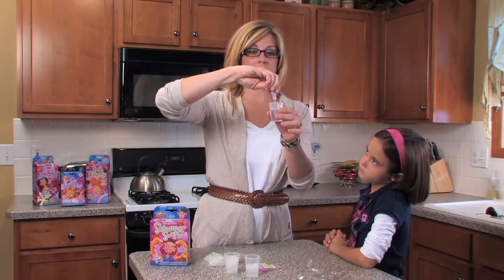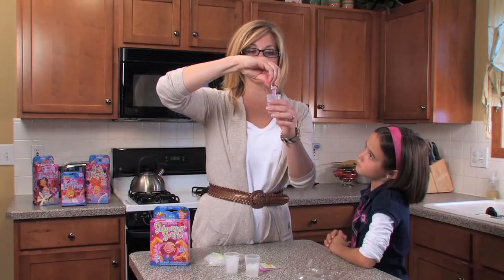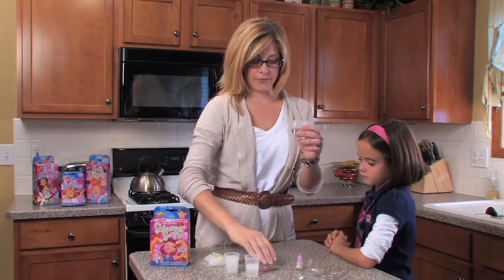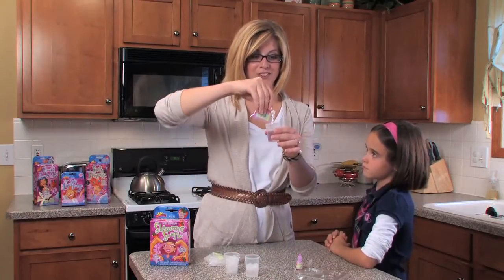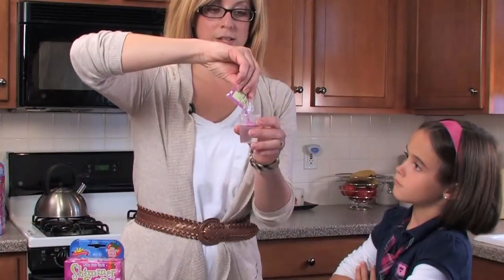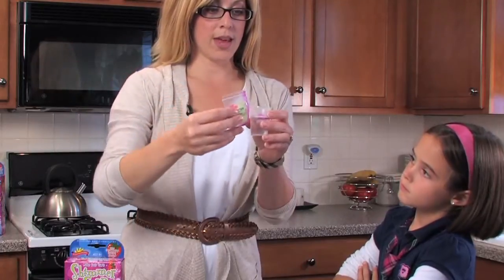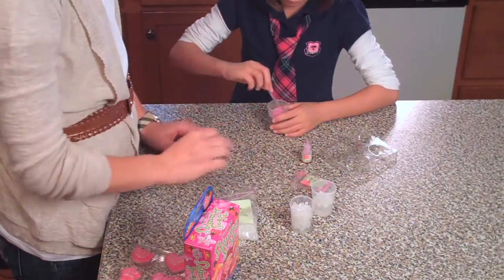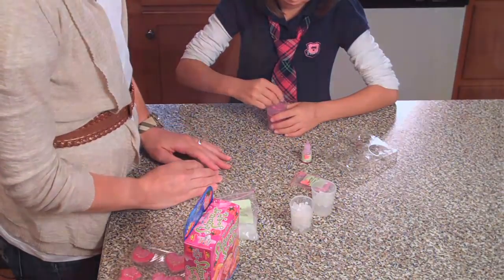You are going to want to add the color just to the cup like this. Then add the glitter and sparkle, just like this, into the cup. Then let Halle go ahead and stir it up so it is nice and even. Okay, that looks great.